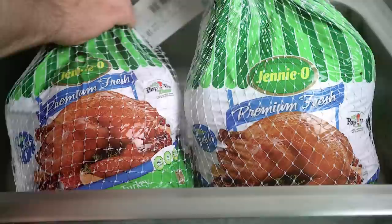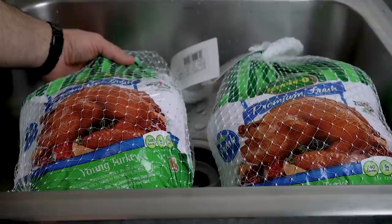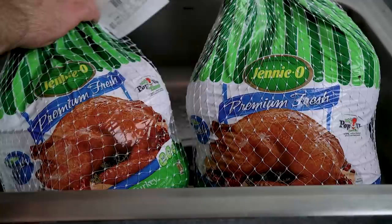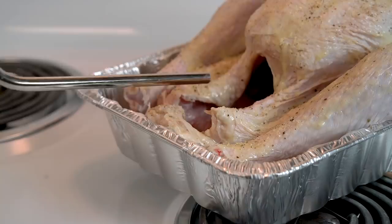To test the Turbo Roaster, we snagged two turkeys of similar size and preheated the oven to 325 degrees Fahrenheit. Brush the bird with butter and add some spices. The rule of thumb is 15 minutes per pound — with these two weighing around 15 pounds, that means they'd normally take nearly four hours to finish. After filling the jar with water, tighten the lid and slide the tube into your bird before putting them into the oven. Place the Turbo Roaster carefully as it's going to want to tip over. Set the timer for two hours and take a load off.